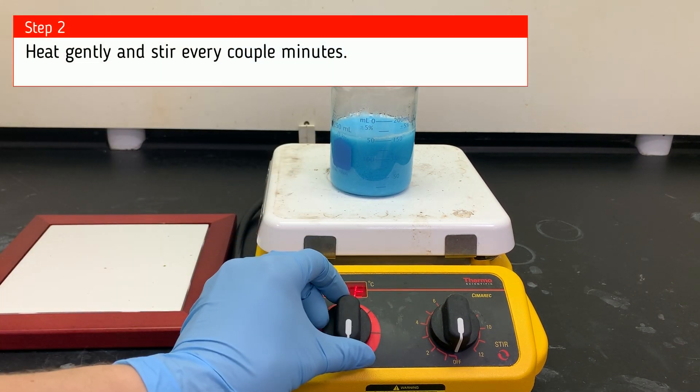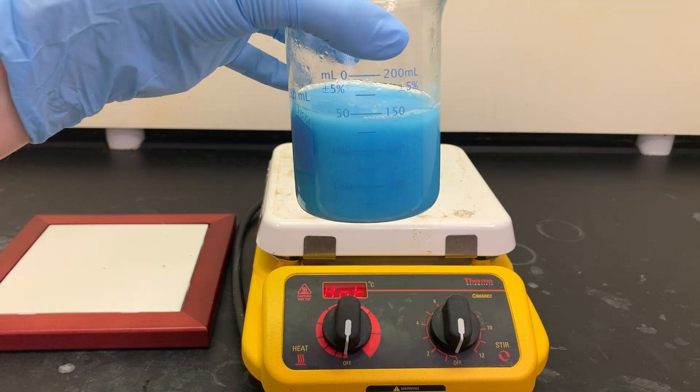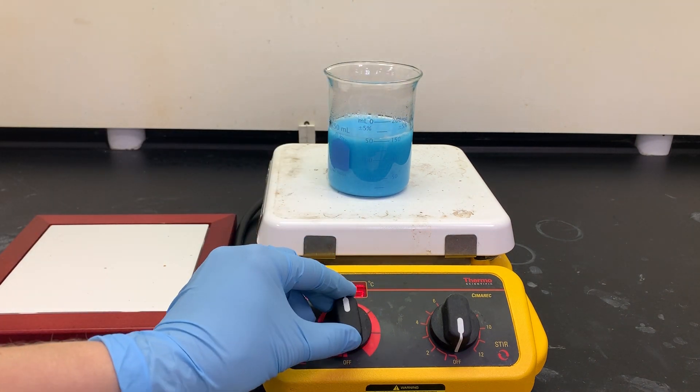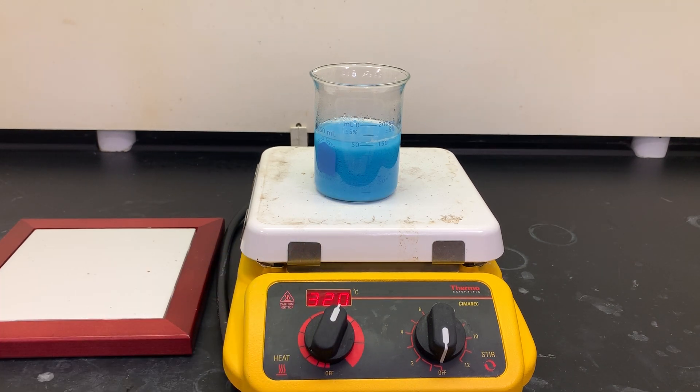Now we're going to heat gently, stirring every couple minutes. Before this reacts, be sure you write your observations of the reactants. This heating step takes a while so I'm going to speed up the video.